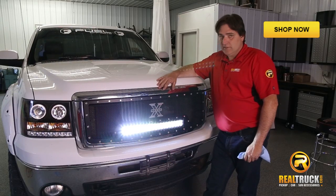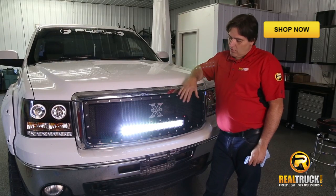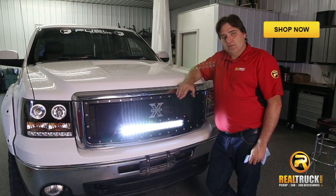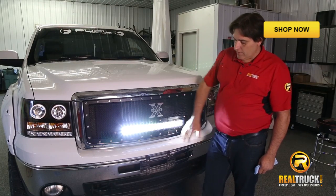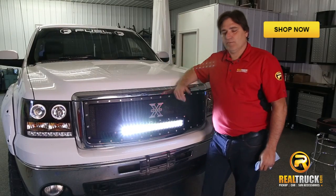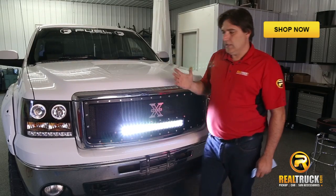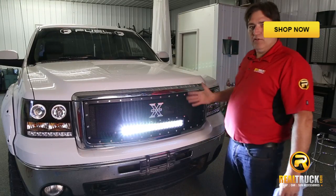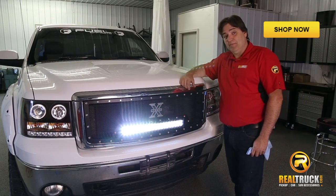All done. So there you have it — that's how easy and simple it is to install the T-Rex Torch Grille into your truck. You can see how the light bar lights up really nice, and it wasn't all that hard to run the wiring. Gives the truck a really nice beast-like look to it. So until next time, happy motoring.